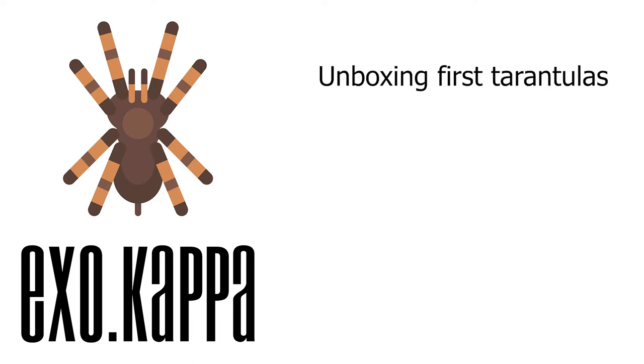Welcome to EXO Kappa. Today we have two points on the list: I will do my first unboxing directly from the Creatures from the North website, then I will show you a feeding clip with one of the two new tarantulas.